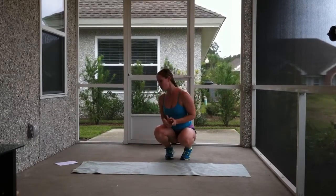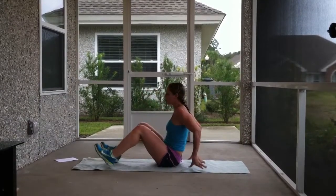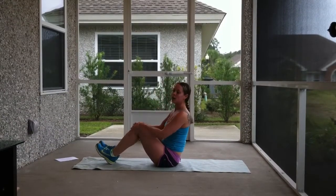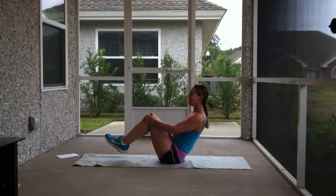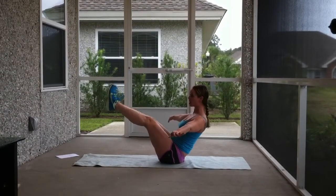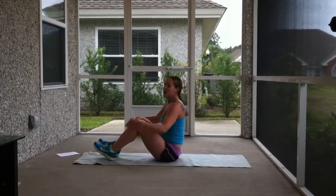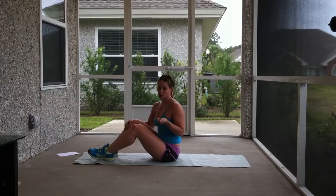That's exercise number 2, plank to push-up. The next exercise is called a V-sit. This is going to depend on how much flexibility you have in your legs. The full expression is: sit back, keep your chest lifted, back flat, abs tight, reach your arms out to the sides, and extend your legs up. If that's not possible, bend your legs, or if you need to lean back you can take your heels down. You have a lot of options here, and you're really going to feel it. It's going to be 30 seconds, so you'll want a watch to time yourself.